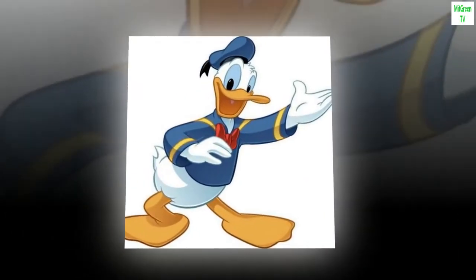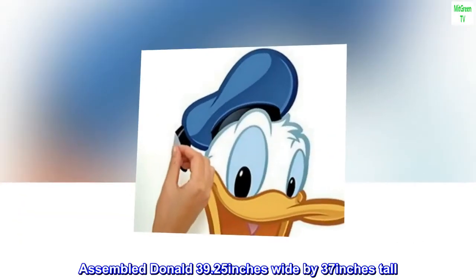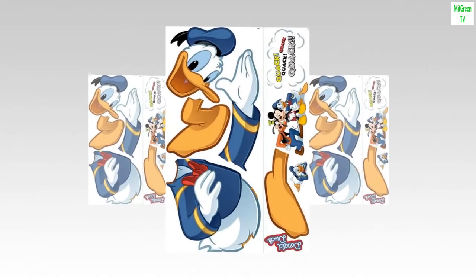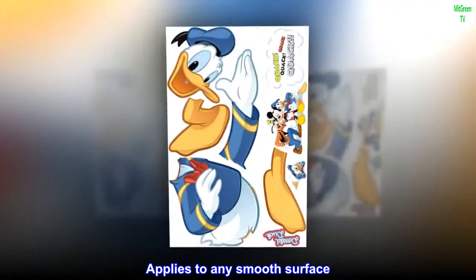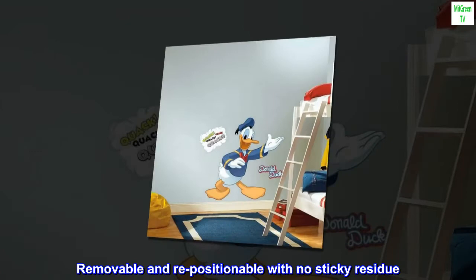Made in the USA. Assembled Donald, 39.25 inches wide by 37 inches tall. Easy to apply, just peel and stick. Applies to any smooth surface. Removable and repositionable with no sticky residue.